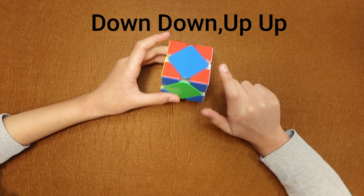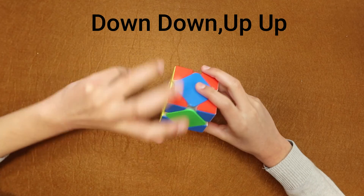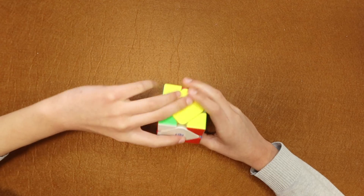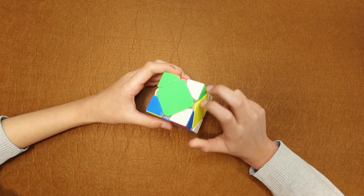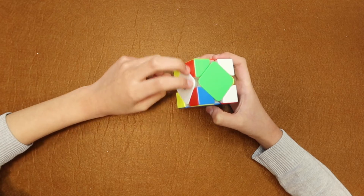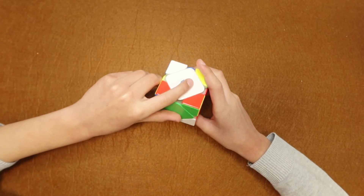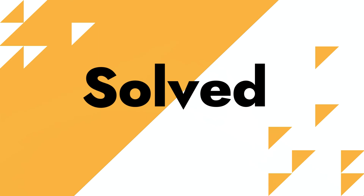With the opposite color in front, perform the algorithm — down, down, up, up. The headlights are now on the left, so turn 180 degrees to put them on the right, then perform the same algorithm again — down, down, up, up. The skewb is now solved for this case.